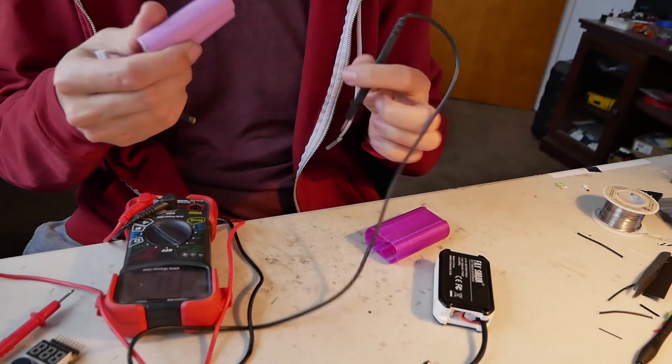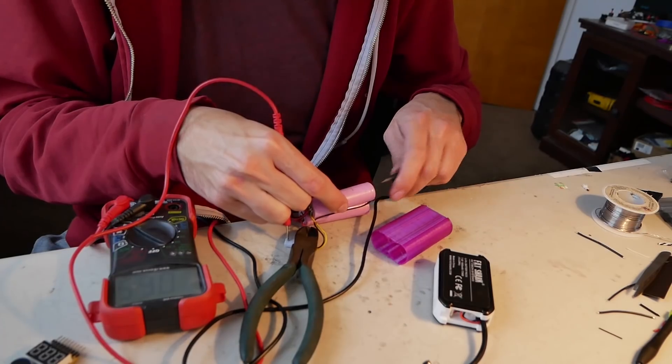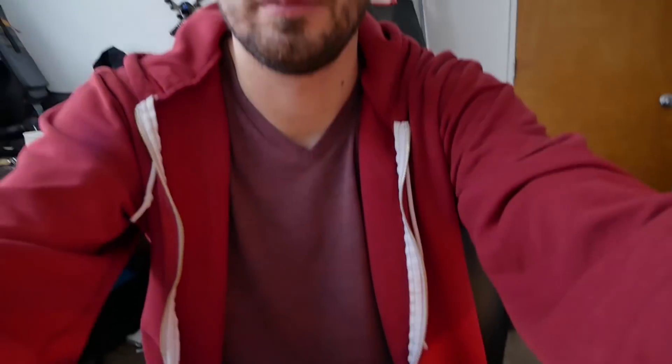A lot of designs online had snap features, which are nice because you don't need any hardware, but I wanted something that was easily serviceable. Even though the screws add a little bit of weight, it doesn't seem like a big deal. I just had to check everything with a multimeter because everything visually looks okay, but apparently this yellow wire has an internal break.